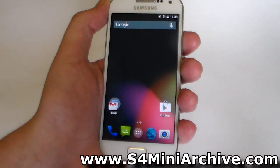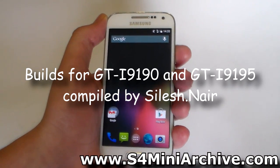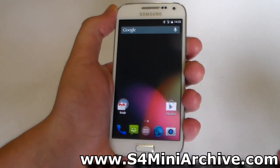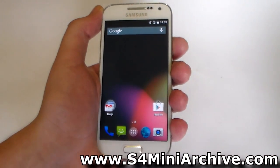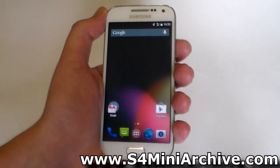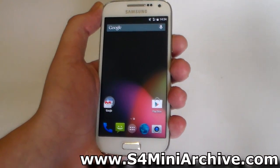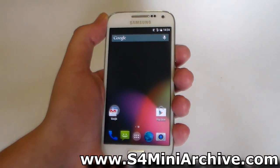Hello everyone. What you are currently seeing here running on the Galaxy S4 Mini is a pure stock Android build. This is based off Android 4.4.4, with no additional customization features which you may have seen on Synergy Mod, LKP, Carbon ROM and others. Think of this as something like a Galaxy S4 Mini Google Play Edition.